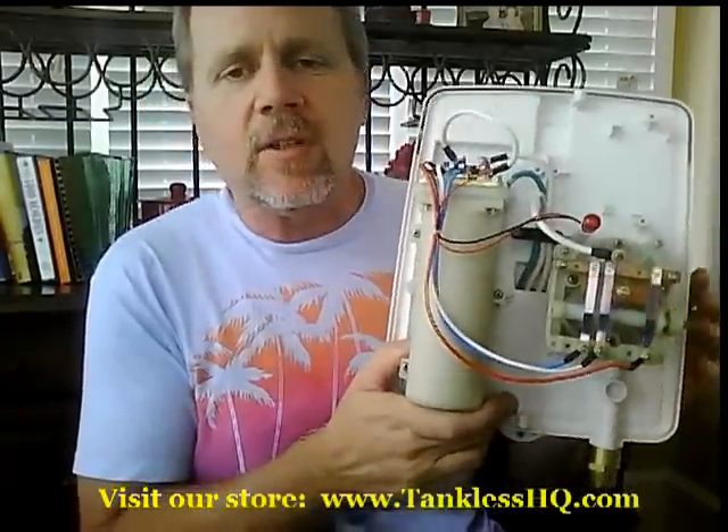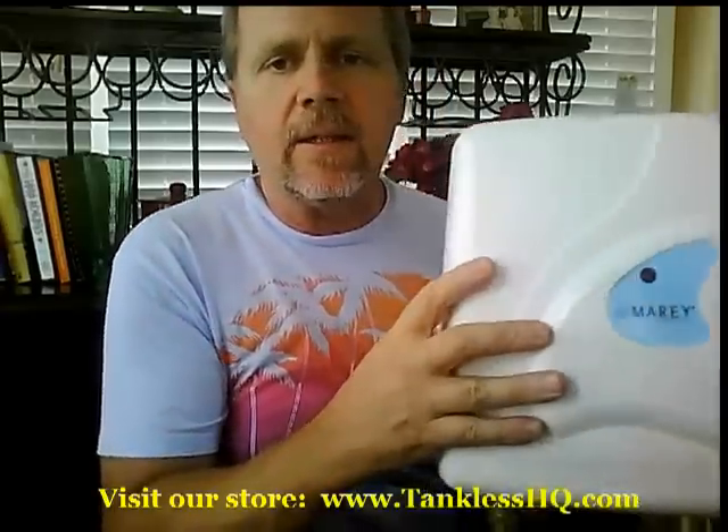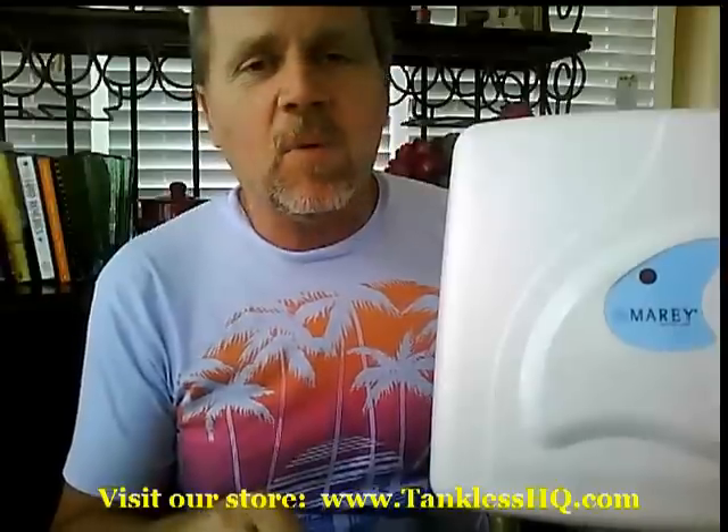There are a lot of applications for this. This particular unit is made by a company by the name of Maray. They are out of San Juan, Puerto Rico, and they've been making this heater and heaters like it since 1955. These people are high-quality manufacturers. I believe in their product, and they believe in it to the point where they're going to give you a five-year warranty on this heater and any of the heaters that they sell.